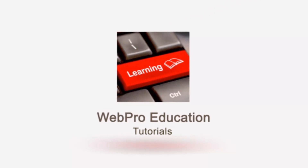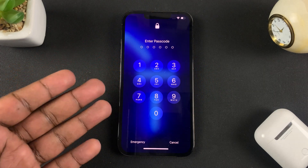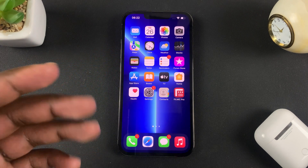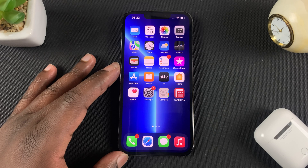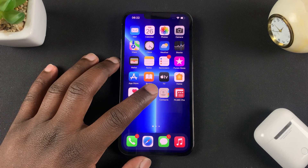Your passcode is really important — sometimes you need it even if you have Face ID. If you feel like your passcode has been compromised, or you just want to change it for one reason or another, all you need to do is go into Settings.